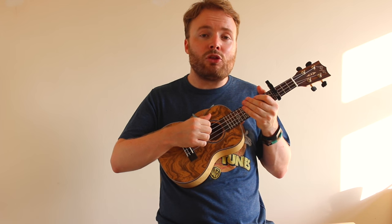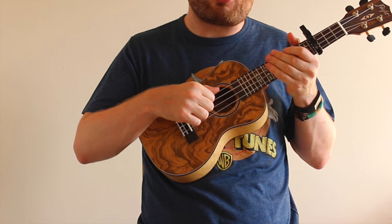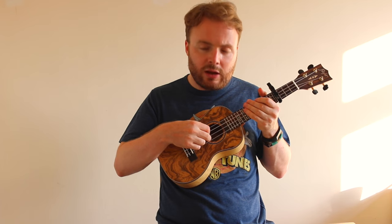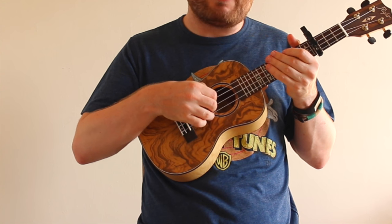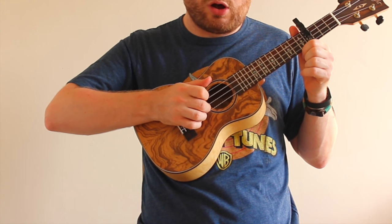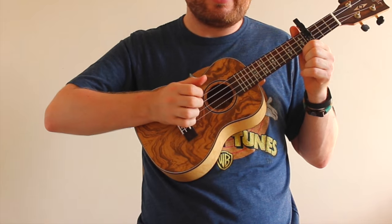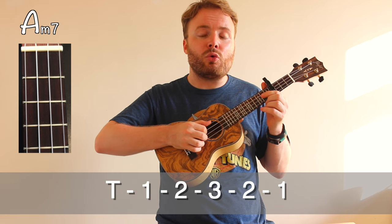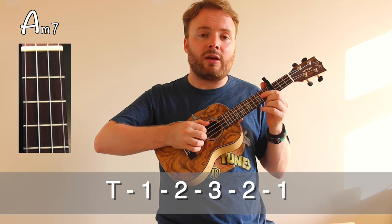All I'm doing on each chord is resting my thumb above the fourth string, then putting my first finger underneath the third string, my second finger underneath the second string, and my third finger underneath the first string — so each finger corresponds to a different string. Thumb, one, two, three. So on the first chord, the A minor 7, I'm playing thumb, one, two, three, two, one.